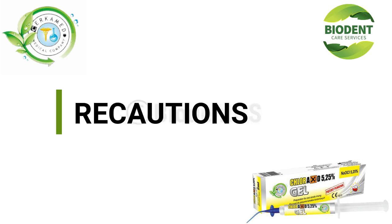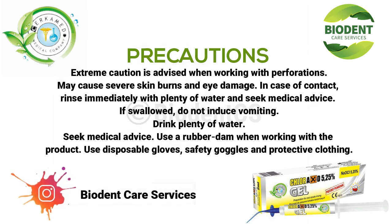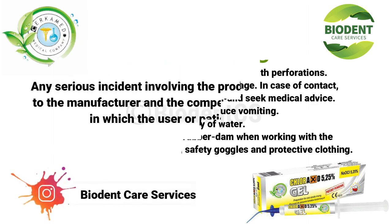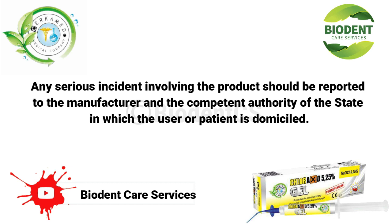Precautions: extreme caution is advised when working with perforations. May cause severe skin burns and eye damage. In case of contact, rinse immediately with plenty of water and seek medical advice. If swallowed, do not induce vomiting; drink plenty of water and seek medical advice. Use a rubber dam when working with the product. Use disposable gloves, safety goggles, and protective clothing. Any serious incident involving the product should be reported to the manufacturer and the competent authority of the state in which the user or patient is domiciled.